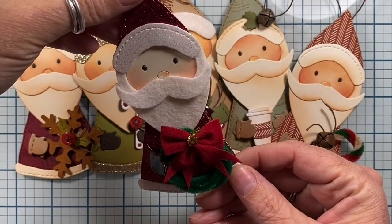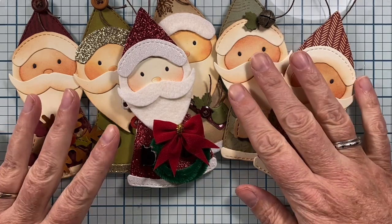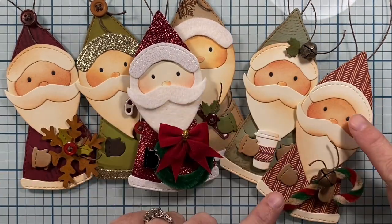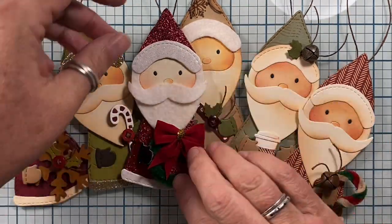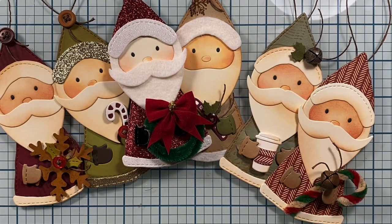And that's it! Thank you so much for watching my video. I hope you enjoy my tags - I think they turned out really cute. Which one's your favorite? I think my favorite is this little guy here on the end, but let me know in the comments below which one is your favorite. I would love to know. Thanks again for watching, I really appreciate it. I hope you guys have a very wonderful evening and we'll talk again soon. Bye!